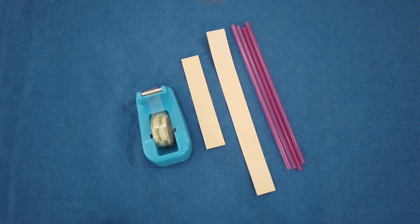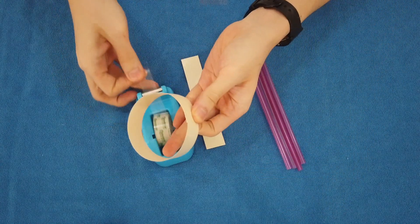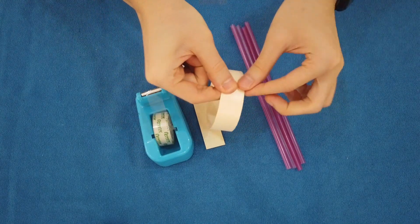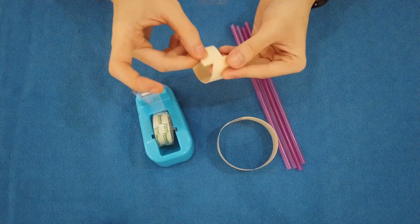For the next magical aircraft, we will make a mega straw aircraft. Same steps as just now — make the long strip into a loop. Same for the small manila cut strip, we will also make it into a loop.